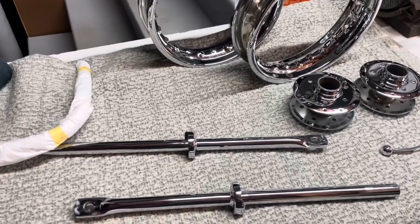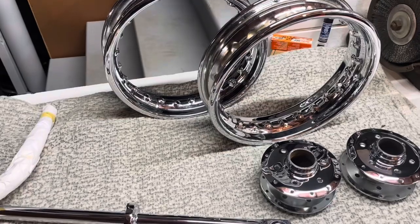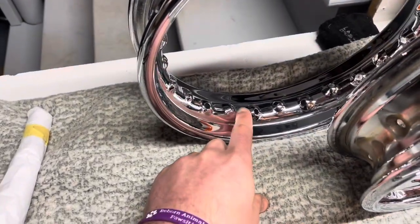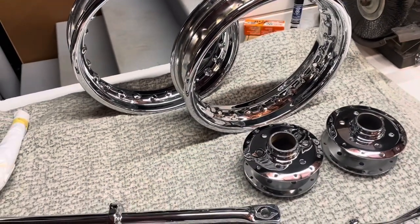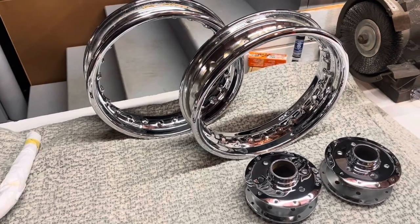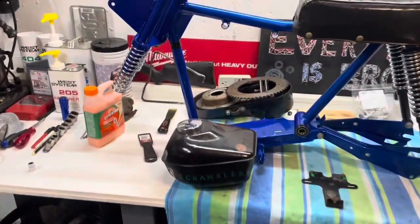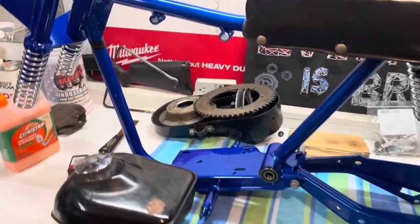Next, I'm going to wax everything. I want to start with the wheels — get a coat on there, mainly so it's easier to get in there and wipe it off. Then I'm probably going to start spoking some of these wheels, get them spoked, get the tires on, tubes in there, and then I can actually start to get this thing to roll. That would be really nice. Then we can keep working on the finishing touches and more parts as I need to order, such as the brake cable, throttle cable, and a few other odds and ends.